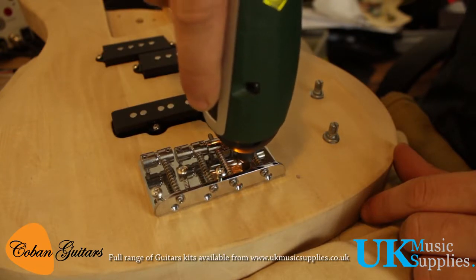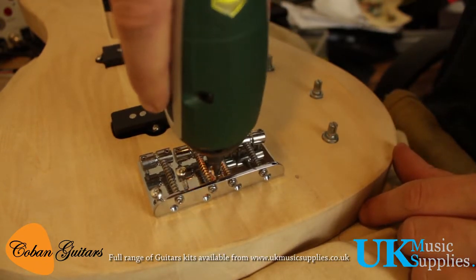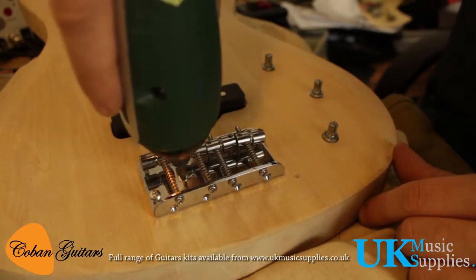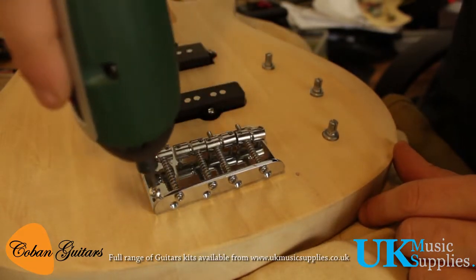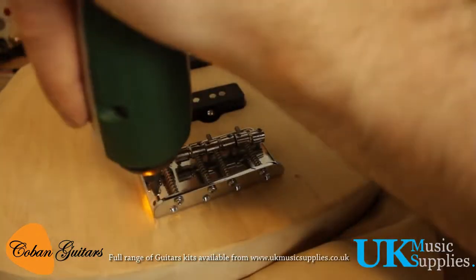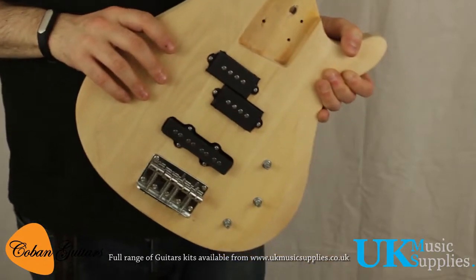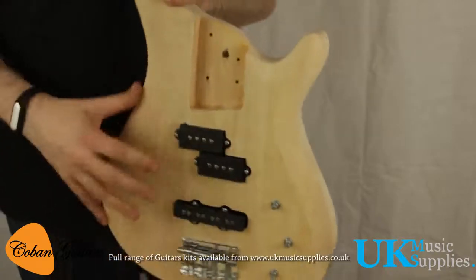This is pretty straightforward — just making sure they're drilled in. Since I've already pre-drilled these holes, the screws slip right in without any real pressure; just let them catch and they pull their own way in. We pre-drilled the bridge placement earlier to make sure it all fitted nicely. Now that's done, it's time to fit the neck.